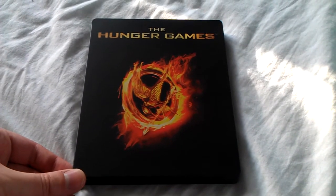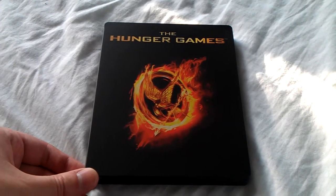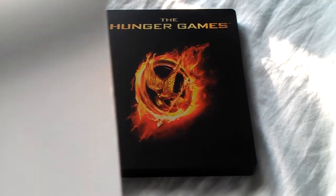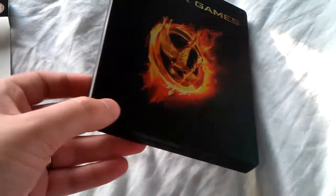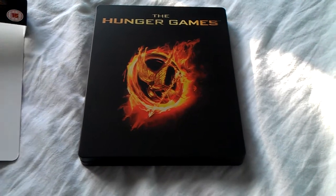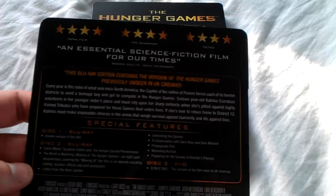This is quite a nice Steelbook nevertheless. You can always modify the inside yourself and add some internal artwork, which I'll probably do at a later date. The card is really nice and will keep well. The Steelbook itself is nice and sturdy, and it has quite a weight to it because of the three discs. I'm looking forward to watching this — hopefully I'll get a chance to, as I've been extremely busy and work has just started up.